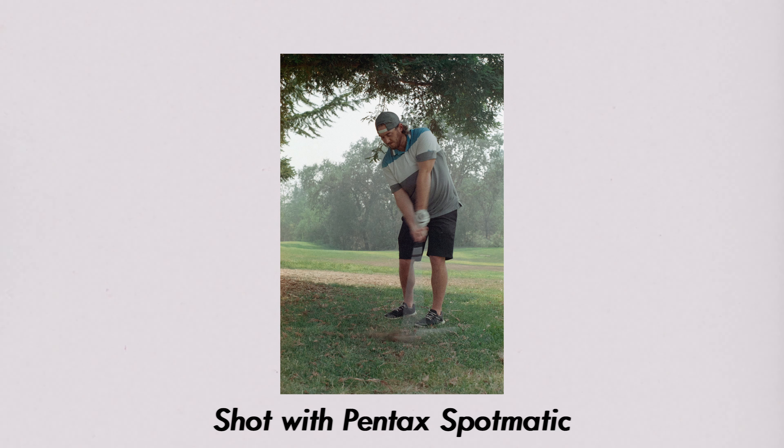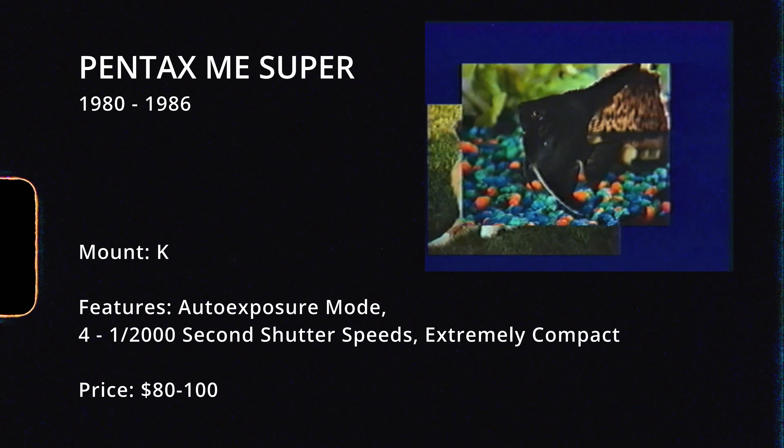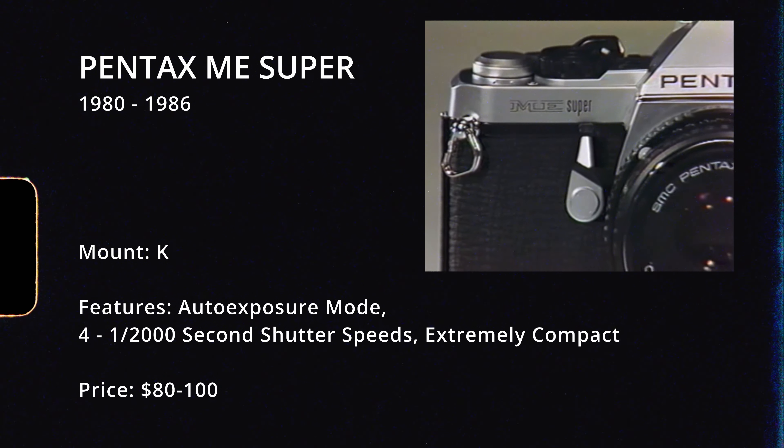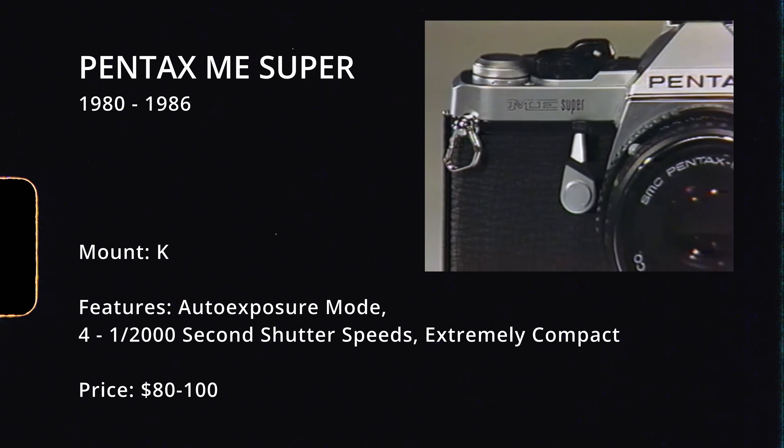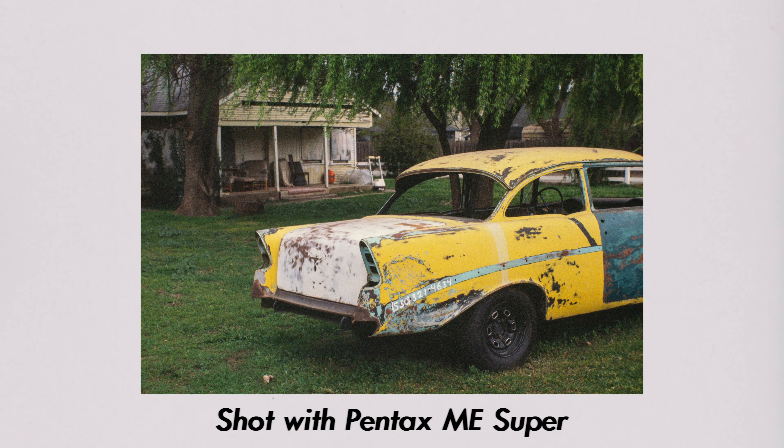The Pentax Spotmatic usually costs about $60 with the kit lens — not too shabby compared to the K1000, which typically costs $140 to $200. Another alternative in the Pentax family is the Pentax ME Super, at about $100 with a kit lens. It has fantastic capabilities and is newer than both the K1000 and the Spotmatic, so you'll have auto exposure capabilities. It's also one of the smaller SLRs out there and is just an easy-to-use camera that produces amazing results.